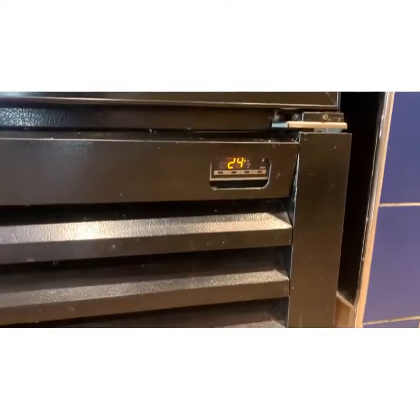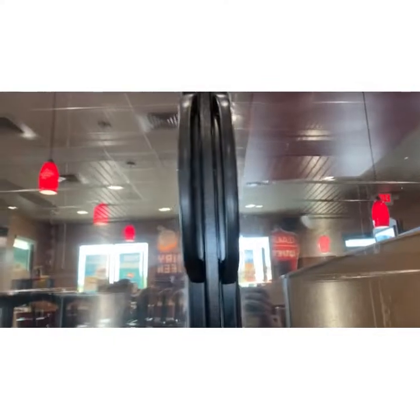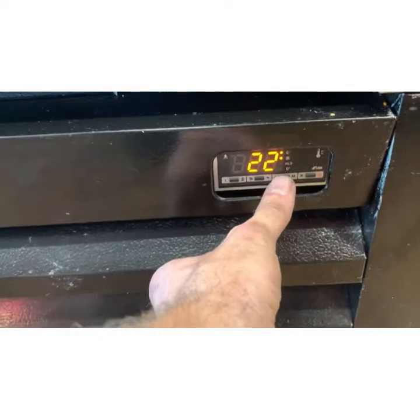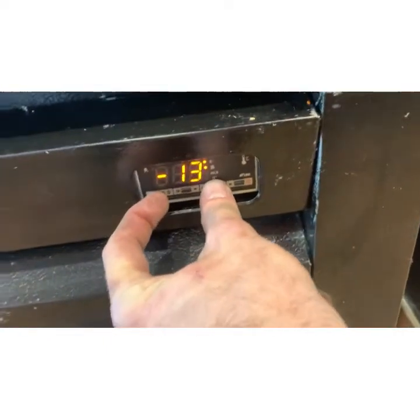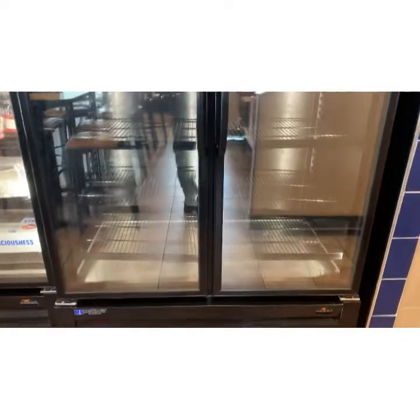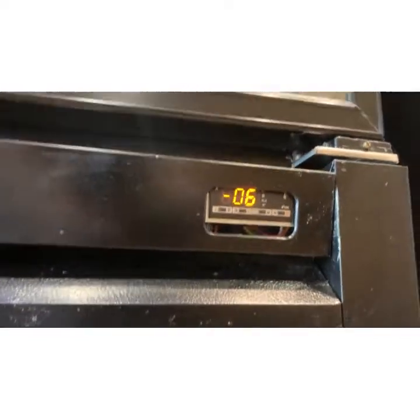We're down to 23 degrees. I just opened the door — it actually was 18 when I opened the door. See how she's chilling. We're going to wait for it to satisfy and make sure it can hit setpoint. I think negative seven might be what it's set for. Negative 15 — that ain't going to happen. You're running a negative 20 coil, so in theory you could hit negative 15, but these are supposed to be between zero and 10 below. It pulled down to negative seven and satisfied.